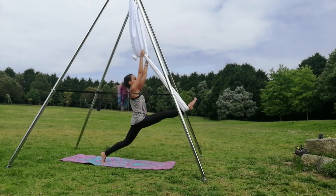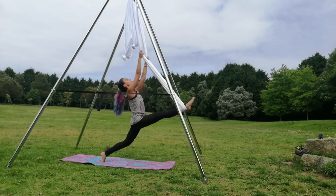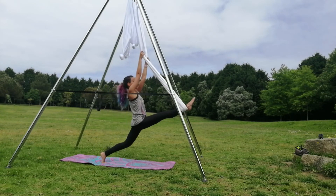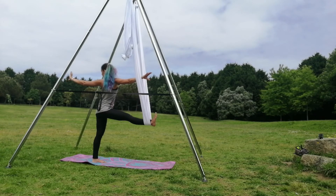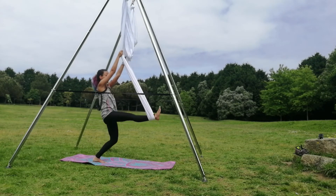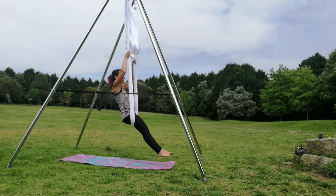Then do the split to the other side. Make sure you don't use the same leg again. Inhale when you go up and exhale when you are extending. The same twist to the other side — you can grab the silk if it's better for you. Grab the silk again with both legs and make the same transition.